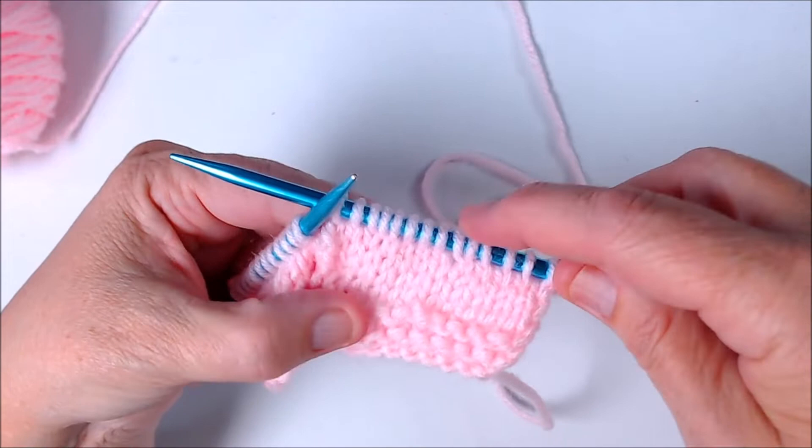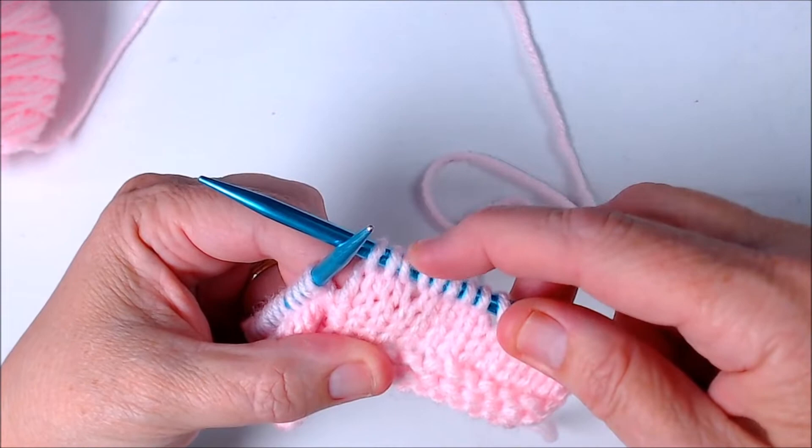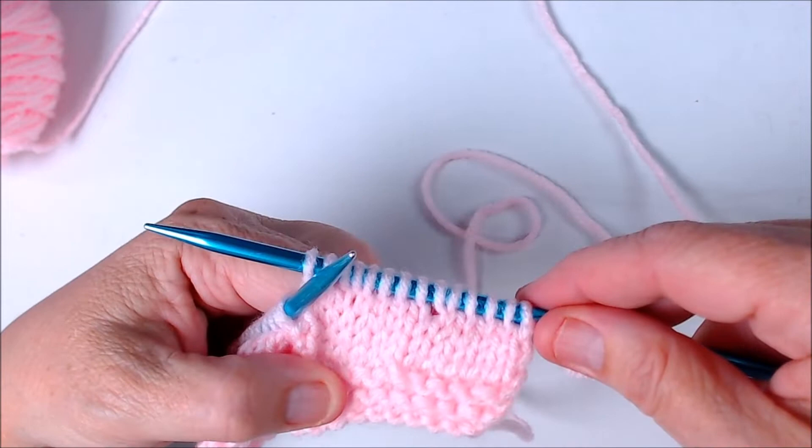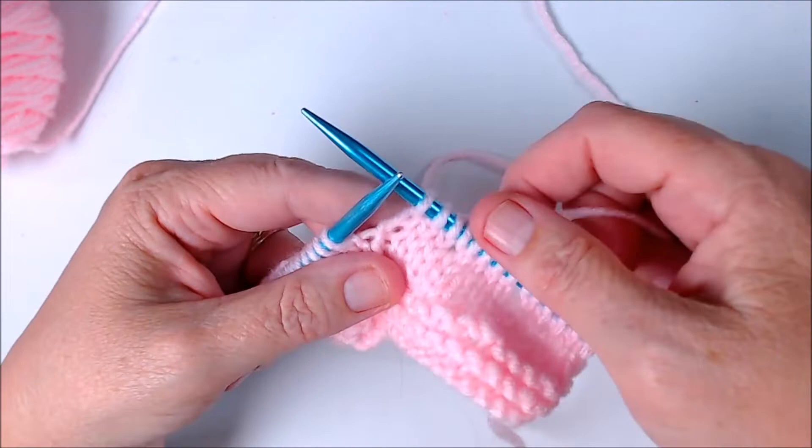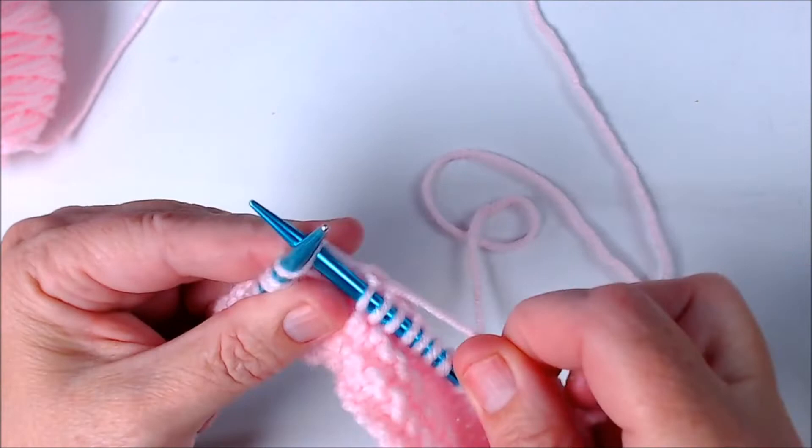You can kind of see where we've done a yarn over, but it doesn't really create a hole yet in the fabric. Once we've knitted all the way to the end and then knit back all the way, you'll see the eyelet. So we're going to work a couple more yarn overs across this row and then I'll purl back and show you what it looks like.